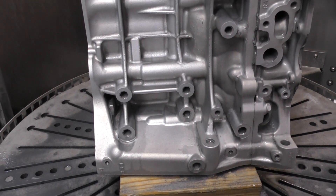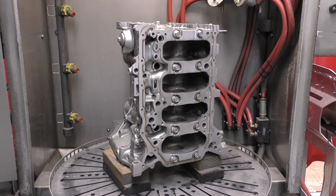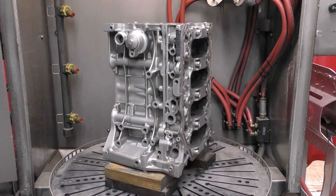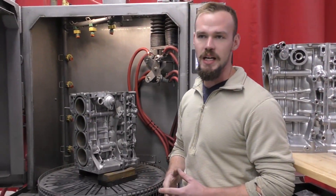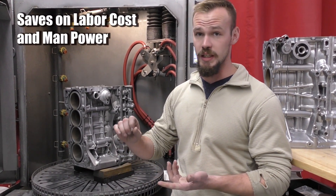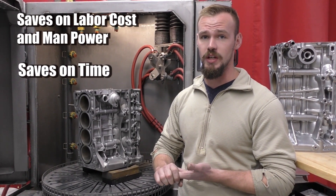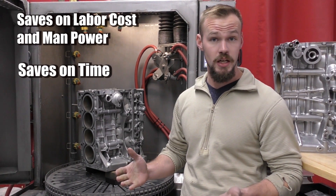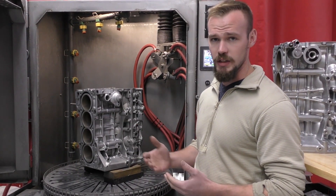I would say it took two hours of my time to sit here and do this, and I didn't even have to do anything. I programmed some parameters on this machine, hit start, and it did it all for me — I walked away from the machine. This is a big benefit versus having a manual cabinet. You can save money on manpower and labor time, because it's going to take somebody a long time to manually blast an engine block, transmission, engine head, or whatever the case may be. This machine is a time saver.